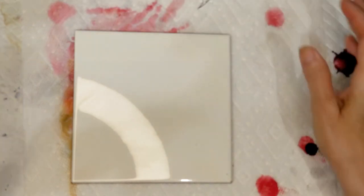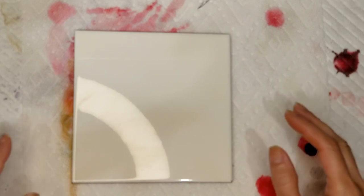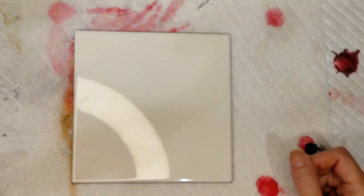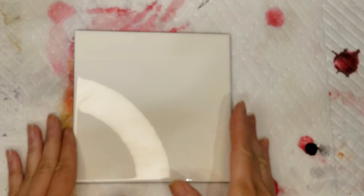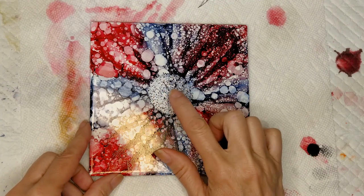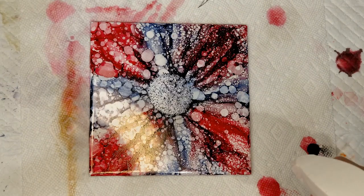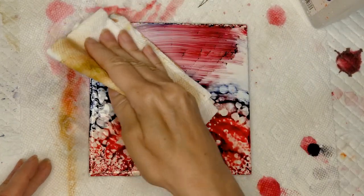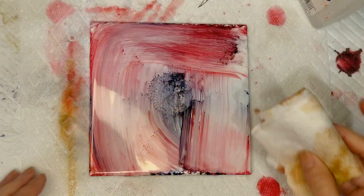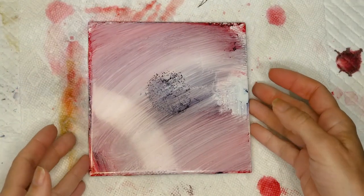I've been asked to do a video on doing a flower on tile, and this is perfect for the beginner. If you just got your first set of alcohol ink and you don't know what to do with it, go to the Home Depot, Lowe's, your local hardware store and get yourself some tile. The reason you want to use tile to practice is because you can easily wipe it off. If you spray it with some alcohol, it will reactivate the ink and you can wipe it off. So that's why working on tile is wonderful for the beginner.